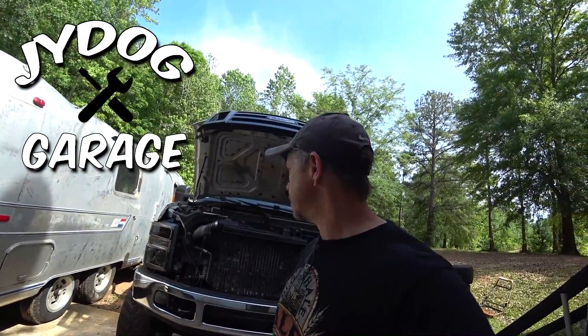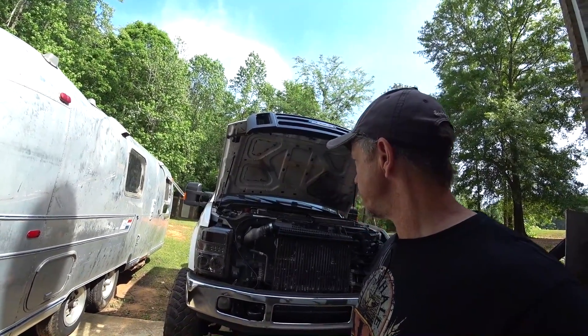Welcome back guys, JYDawg Mark here. I just want to make a little video about the transmission tuning I've been doing and how my truck runs now.